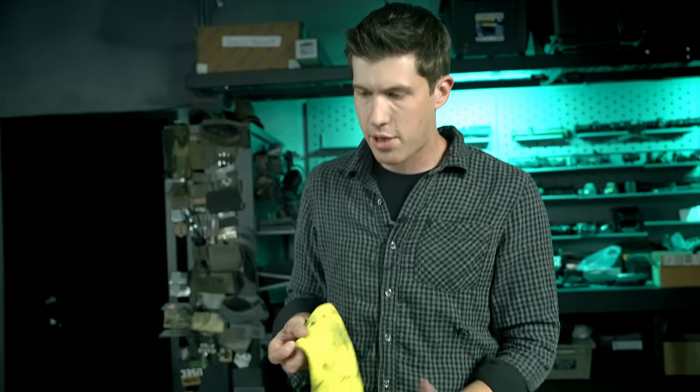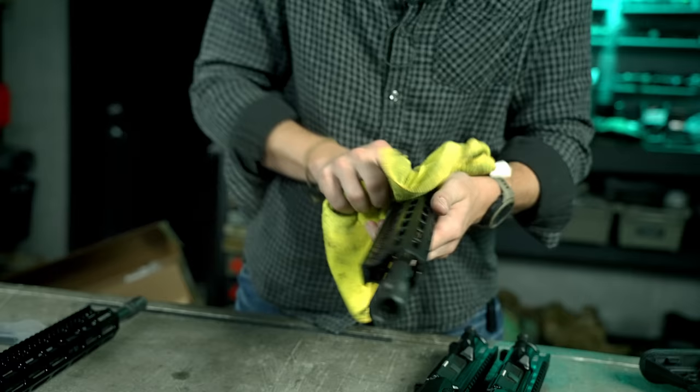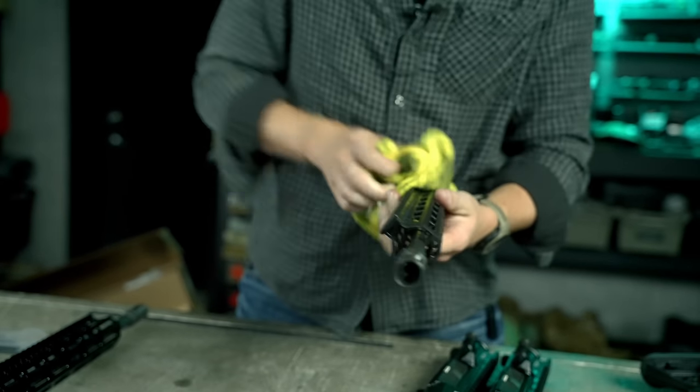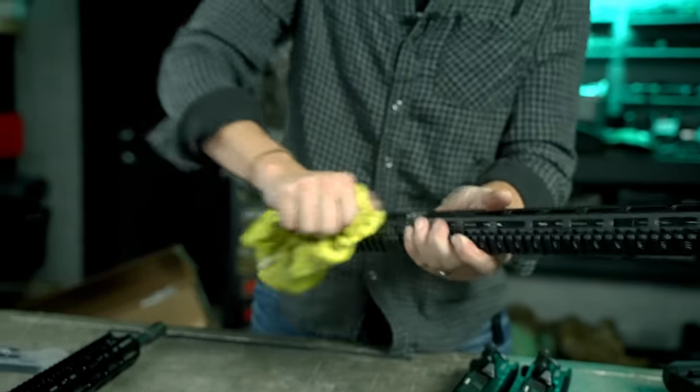The first thing I do when I get BCMs — I've bought a few in the past and sold a ton of them — is wipe off all the grease. They have this grease they put on the guns with a very unique smell, and when it comes to painting you want to get rid of that first. So I always take a rag and just get to wiping. That's the majority of the grease — now if I decide to paint these right away, I can go ahead and do that without any issues.